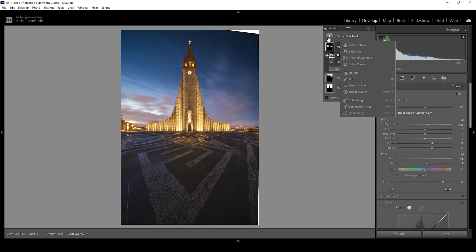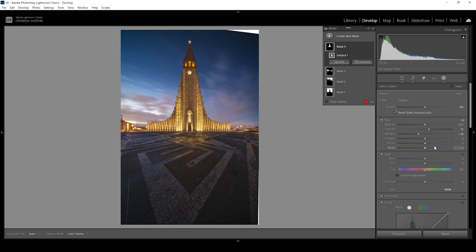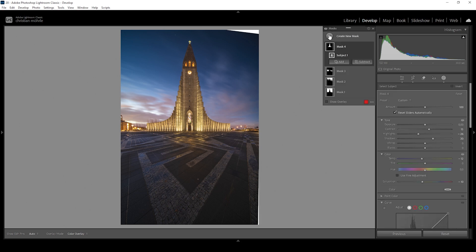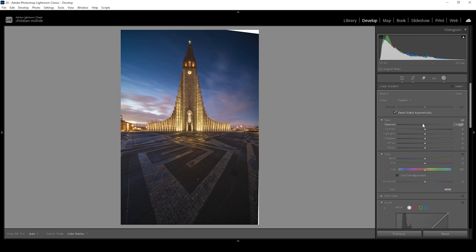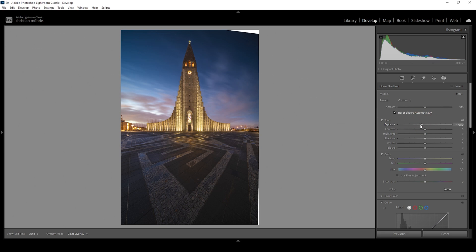Now let's also work on the church itself. I'm going to create a simple Select Subject mask, starting with a bit of contrast. Then I'm going to tone down the highlights to get more detail in the brightest parts of the subject, and increase the shadows to make it a little brighter. The church might be a bit too yellowish, so I'm going to fix that by slightly toning down the temperature and bringing down the saturation. We can also make it look sharper and clearer by introducing more texture and clarity. Then I want to use another subject mask and subtract a linear gradient, leaving only the top part of the tower in the mask, because I want to make the top part darker by bringing down exposure — giving the building a more mysterious look and making the whole scene more interesting.